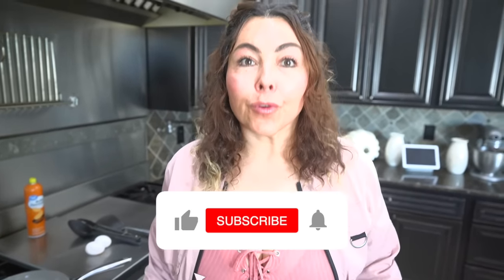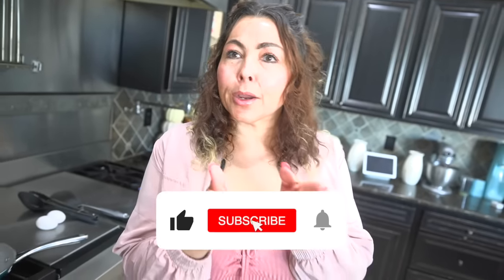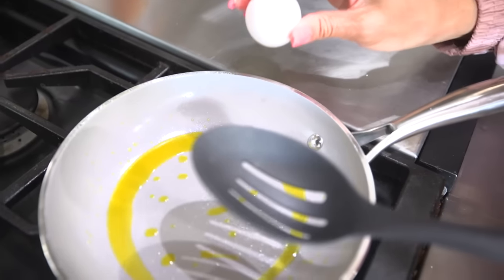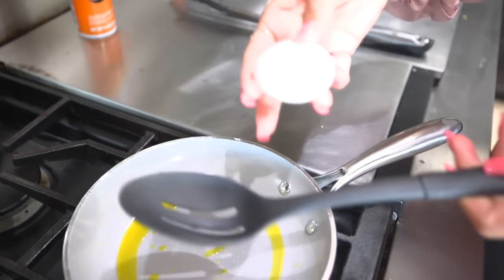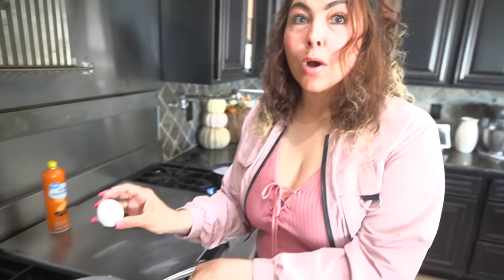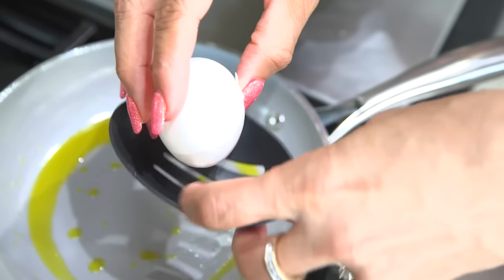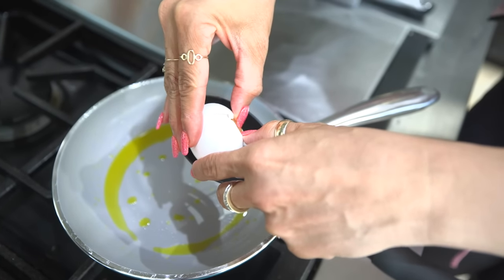We're each gonna be trying different food hacks. I saw this really cool one where you use this to make some eggs, and I saw one where you mix the egg yolk with the egg white with a spoon. It looked very simple when they were doing it.